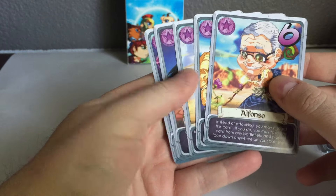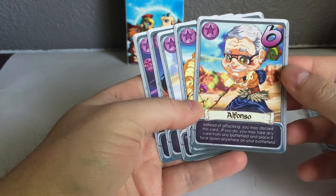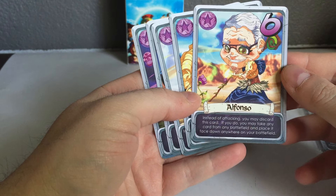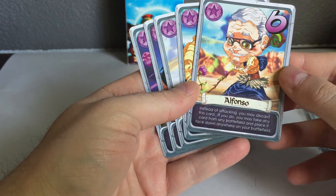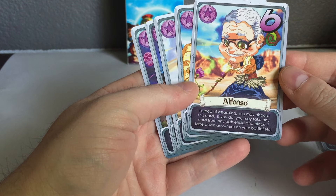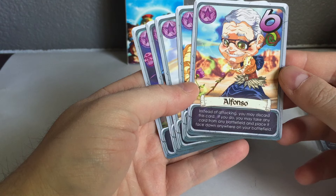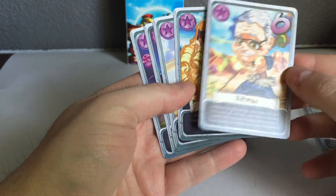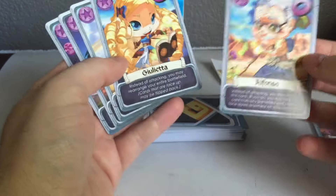So the Kickstarter heroes — we had five of them. Alfonso has a new ability which we were pretty pleased with. It played a little bit different and definitely shook up some games. Instead of attacking, you can discard this card; if you do, you can take any card from any battlefield and place it face down anywhere on your battlefield. So it definitely changed some games. Very fun though, artwork looked great.